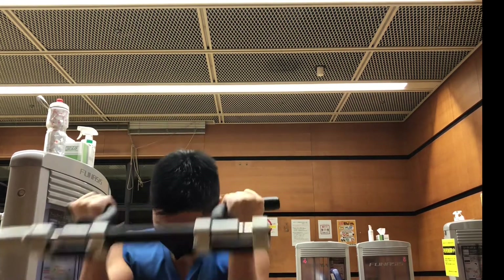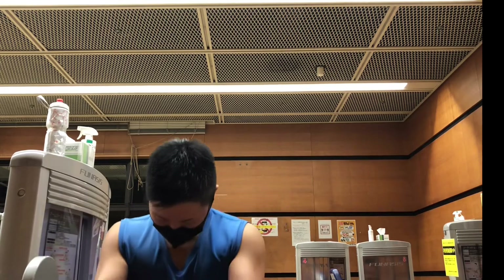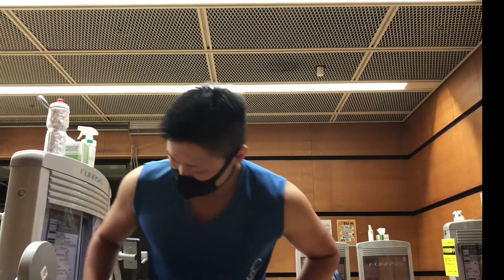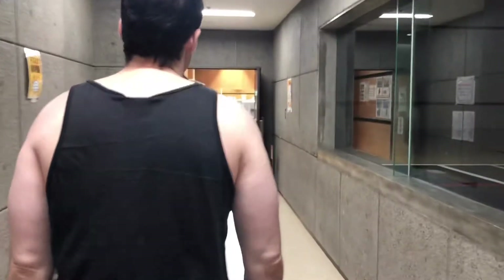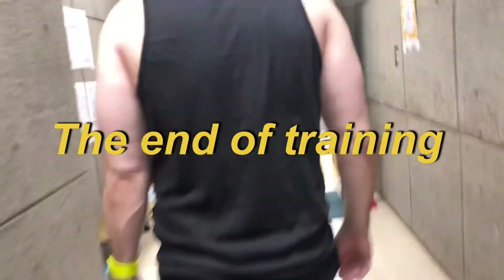Thank you for watching my videos. If you have any opportunities to speak Japanese while working out with your friends, please use some words that I use in the video — that will help your learning Japanese. See you soon, bye-bye!